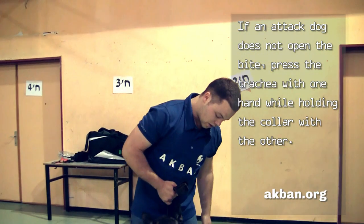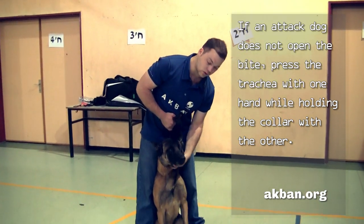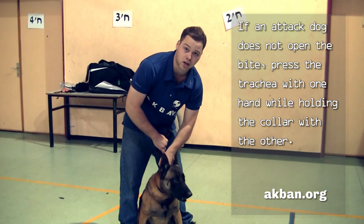If an attacking dog does not open its bite because of the choke, press the front of the neck firmly so as to cause a vomit reaction. This way, the dog will release the victim immediately.